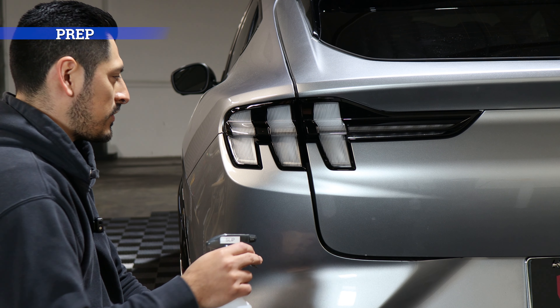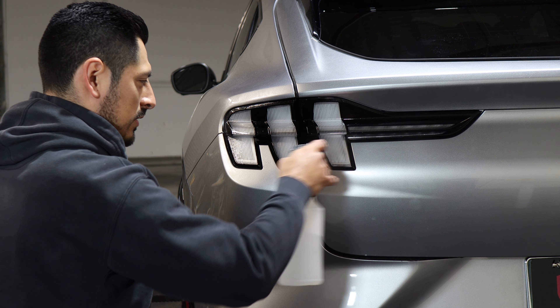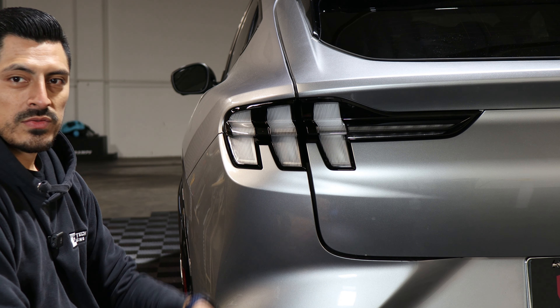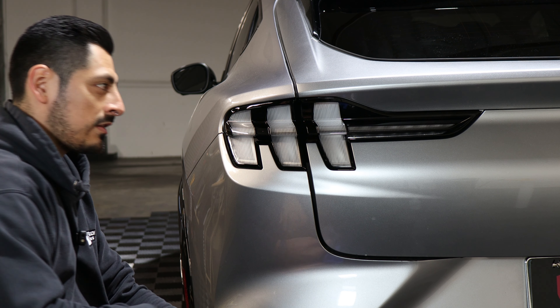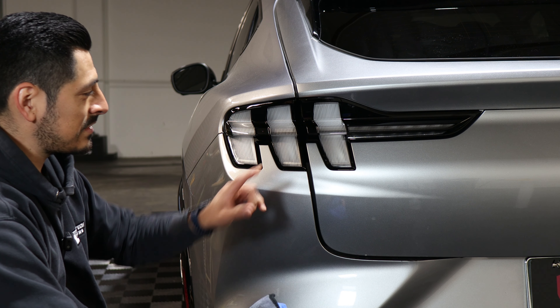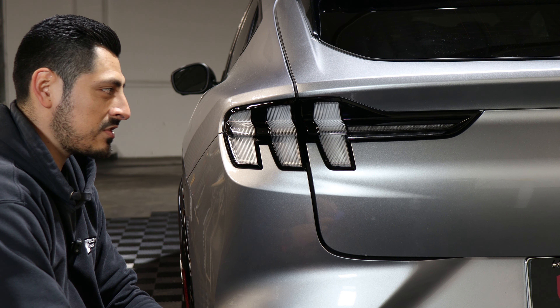Before starting the installation, make sure everything is clean — just wipe the whole taillight area you're going to be working on. Once you finish cleaning, ensure that everything is dry. Some of the pieces we're going to be installing use the dry method, so we're not going to use any solutions for those.